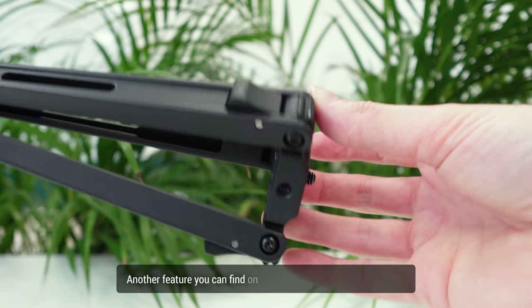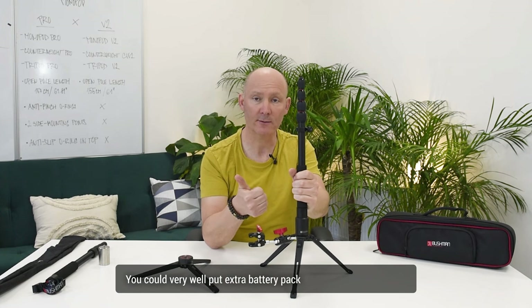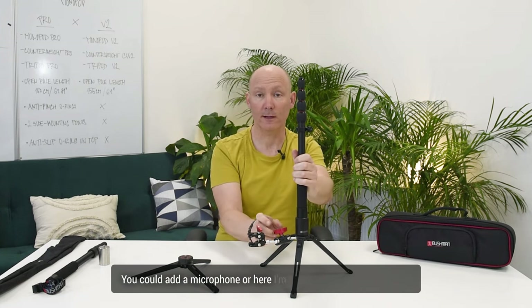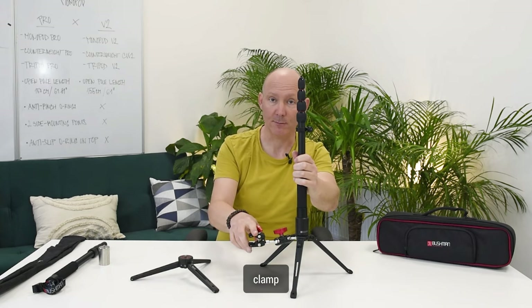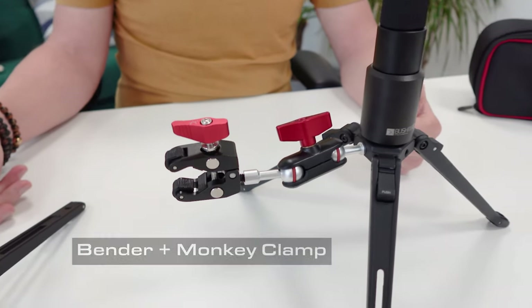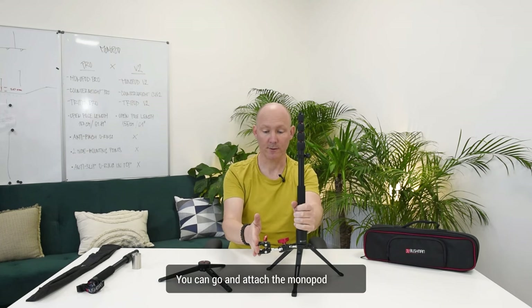Another feature on the tripod Pro is the side mounting. You could put an extra battery pack to power up your camera, add a microphone, or use a bender and a monkey clamp. Attach it to the side for extra mounting in your monopod setup. If there's wind, you can attach the monopod to this.